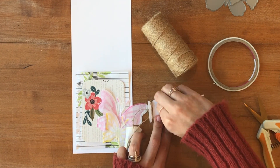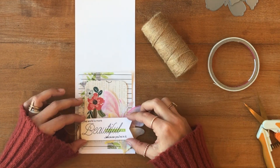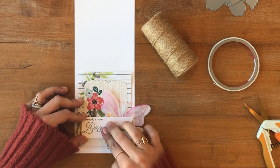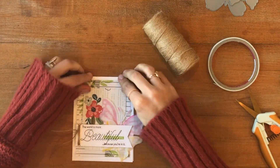And that's it for this card, everyone. I'm so excited to see what you guys put together using some different random papers that you find around your house or around your town. Get creative and don't be afraid to cut things up and get a little messy. Thanks for joining me everyone — I'll see you all next time.